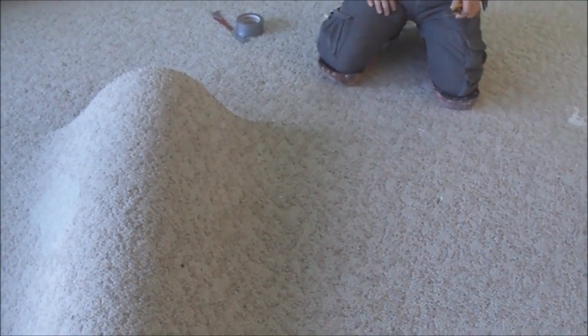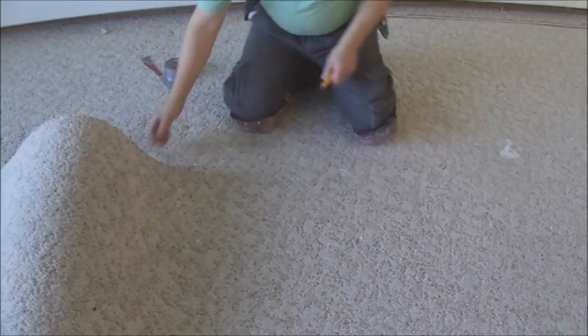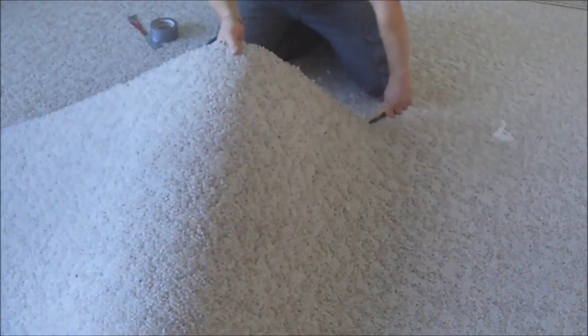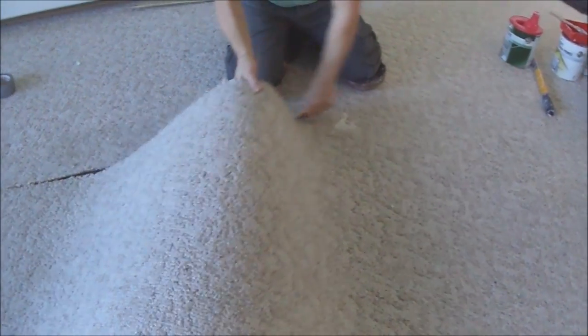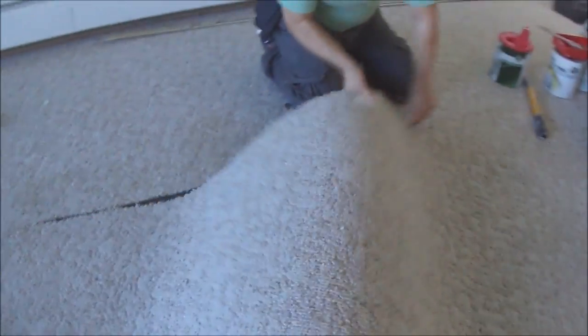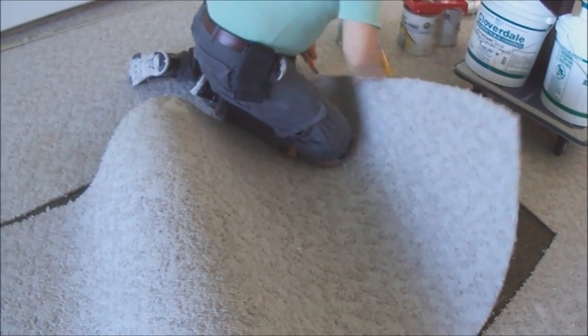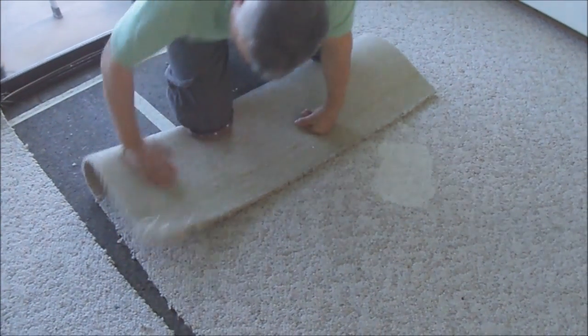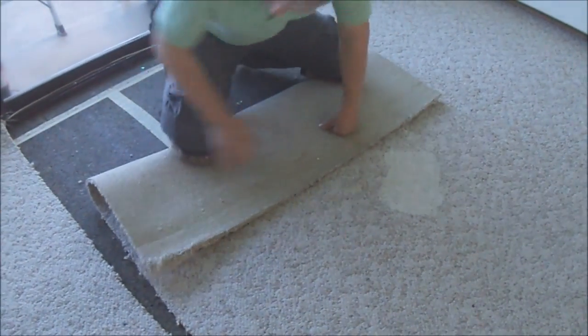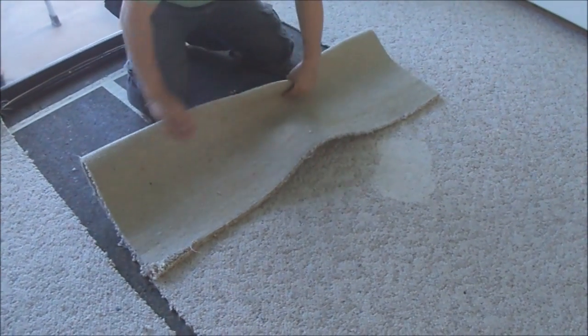Don't cut longer than 10 to 12 feet because you can't roll too big a piece. Just fold it and roll it.